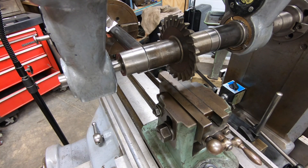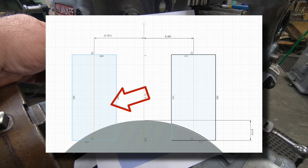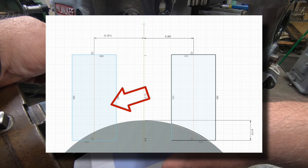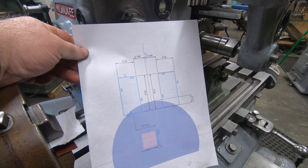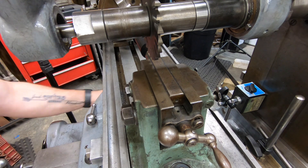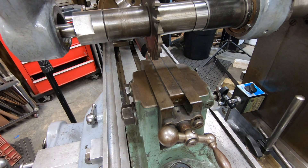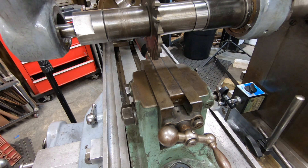Right now I've got the cutter at zero and zero, which is the center line of the shaft and touching the top of it. I'll need to cut two parallel grooves down the shaft as it's oriented here to start forming the splines. Since this first piece is going to be in Delrin I shouldn't have any problems doing a full depth of cut, so I'm going to take it all in one chunk. When I go to cut the 1045 I'll probably split this up into two, maybe three passes.